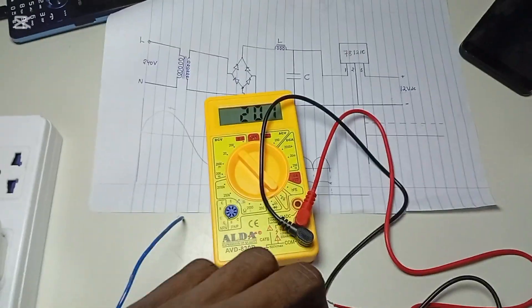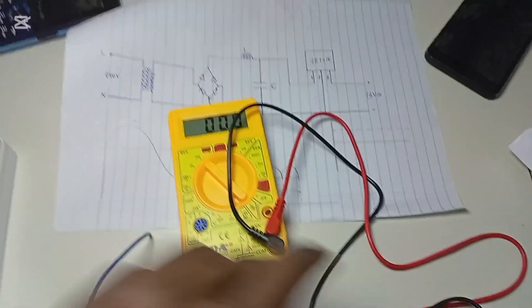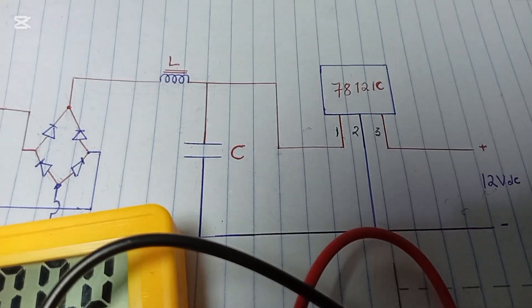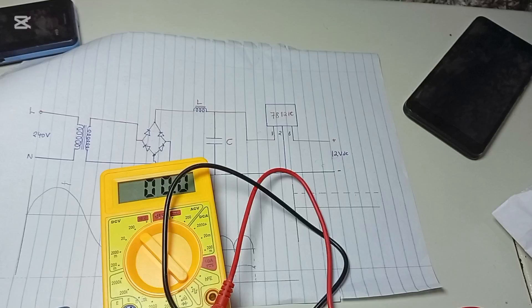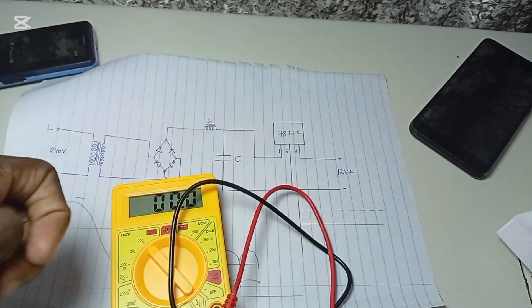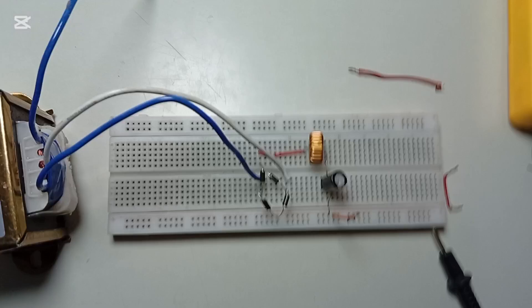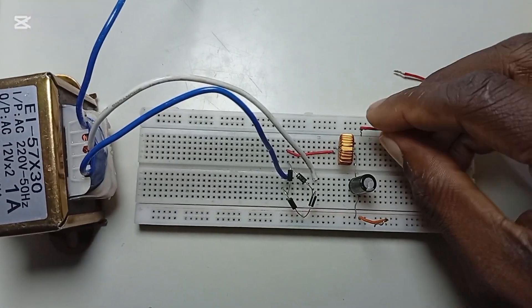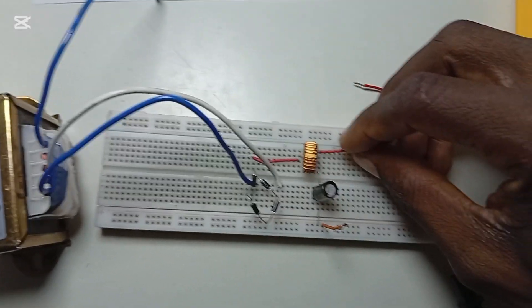As shown in the circuit diagram, we now need to connect the last stage, which is the voltage regulator. In this project we are going to use the IC 7812, because we want to get 12 volts at the output. I want to jump a wire so that it allows me to connect the IC properly.